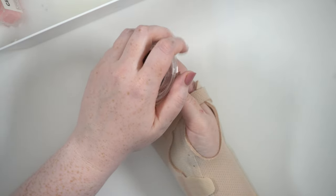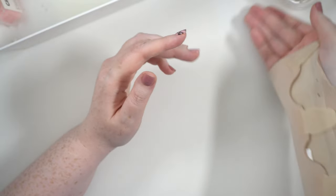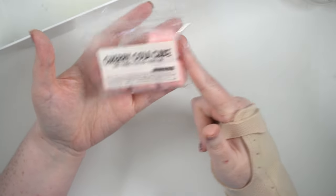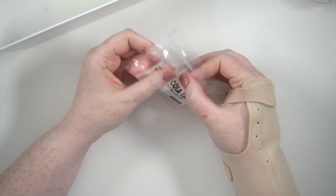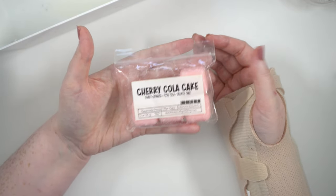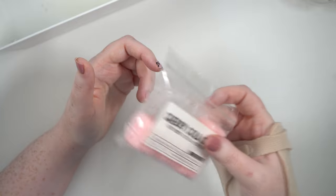For my own empties, I finished Nerdy Wax Company Lucifer coconut milk — the first one I put on in the month. It smelled literally just like coconut milk, sweet, and it made me think of coconut milk rice which is my favorite. Really strong and traveled everywhere — great. I also did one of these — cherry cola cake from the Smell Good Shop: sweet cherries, fizzy cola, velvety cake. I don't know if I'm actually into this. I like coke cake but I'm not sure about the cherry with it, and it wasn't very strong.